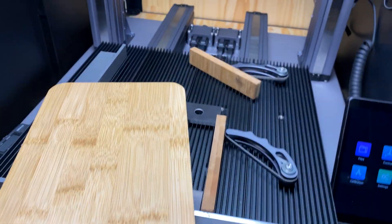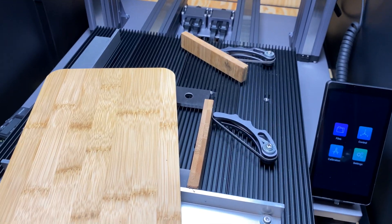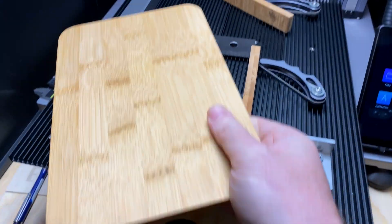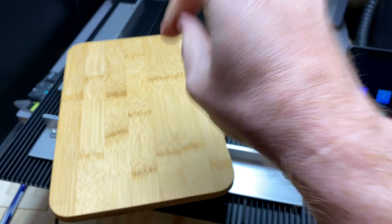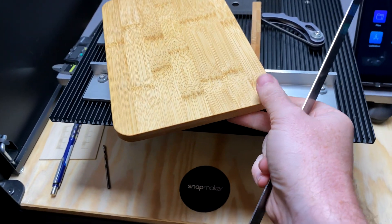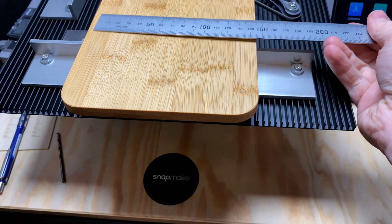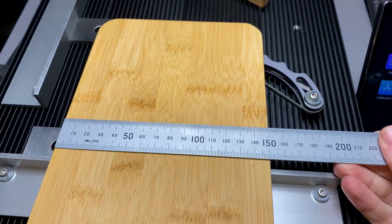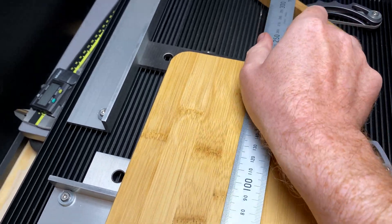So that covers a few housekeeping things. Let's get started on how to set up a work origin and get all this together to do your jobs as accurately as possible. This is the workpiece we're going to use for the demo — it's an IKEA chopping board. What we want to do is figure out the X and Y centering so you're right in the middle of your job. I take my ruler and measure each dimension: it's 150, so half of that is 75 — that's your midpoint.